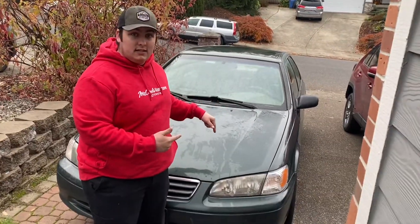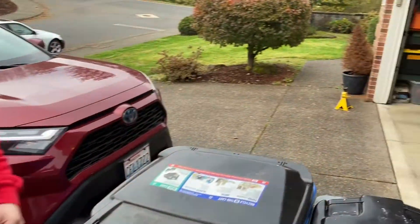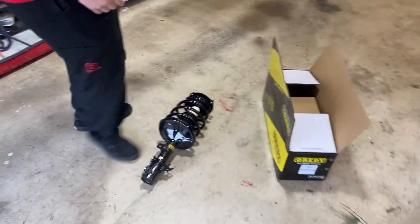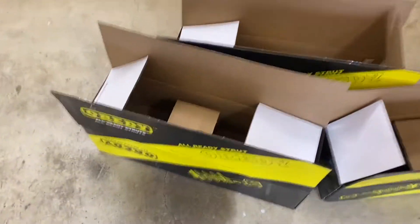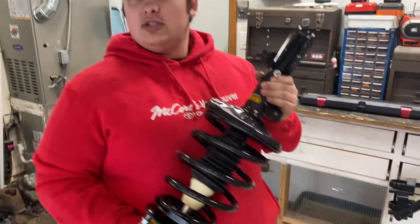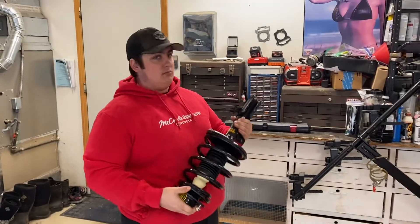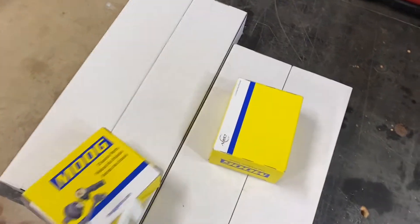Hey guys, welcome back! Today we're gonna be working on my dad's 2001 Toyota Camry — we're replacing the front and rear struts, front and rear sway bar linkage, and the front and rear sway bar bushings. We have all the parts here. We're working with the O-Reilly brand, literally probably one of the cheapest ones on Amazon. These are quick struts, all put together, so we don't have to use a spring compressor. The big ones should be the fronts and these are the rears.